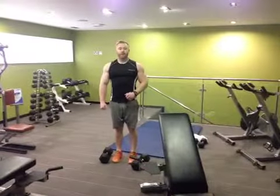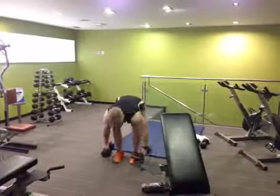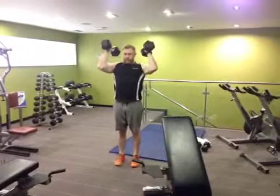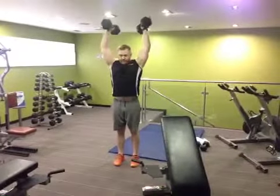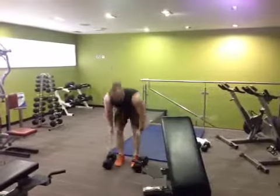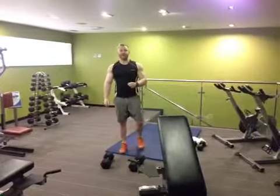First movement is dumbbell military press, 3 seconds negative, 10 reps. 10 reps there, 1 minute recovery, 10 rounds. So you do 10 sets of 10 with a 1 minute break in between each. That's A.